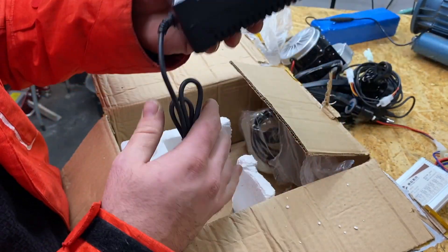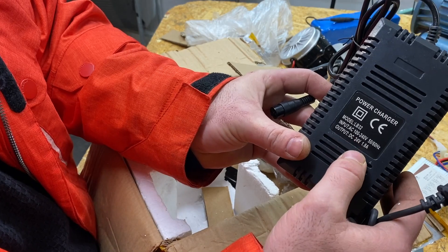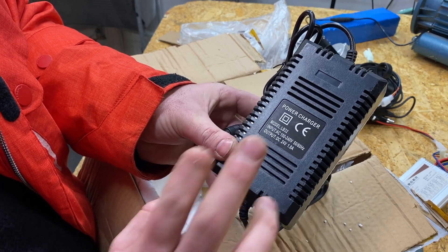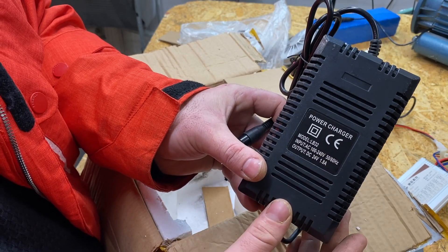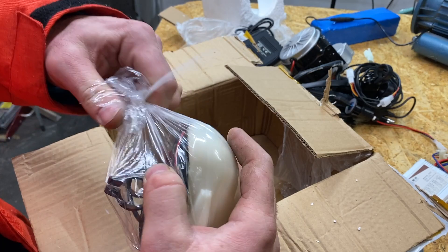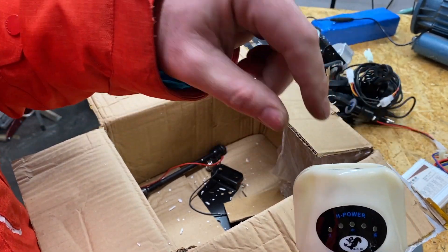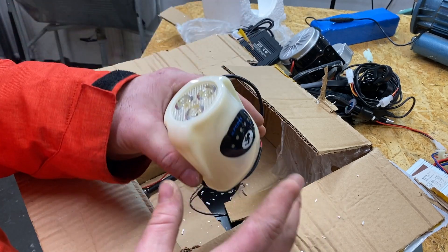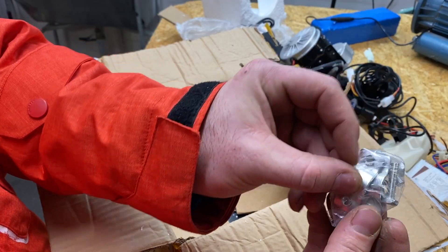I didn't notice this in my previous order, but you also get a 24 volt charger — that is awesome. I have one 24 volt battery with a large amp-hour rating, but the reason I couldn't use it was because I had no charger. Now I have one. And you get a light too. I'll leave a link in the description so you can see the video I made with the exact same kit and see how everything connects.